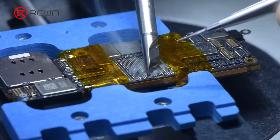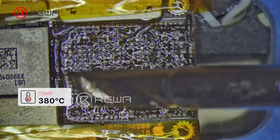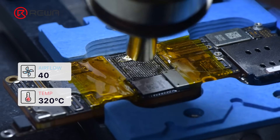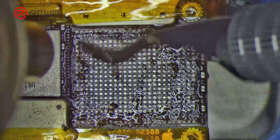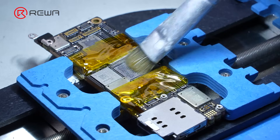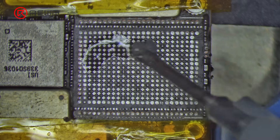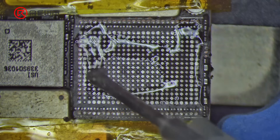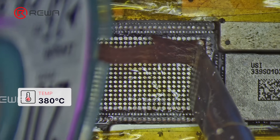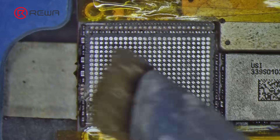Apply solder paste to the bonding pads. Use a soldering iron at 380 degrees Celsius to neutralize high-temperature solder joints on the pad. Use the pry knife to clean the bonding pad. Clean the bonding pads with PCB cleaner, then clean again with a soldering iron at 380 degrees Celsius. Keep cleaning the bonding pads with a solder wick, followed by another round of PCB cleaner.